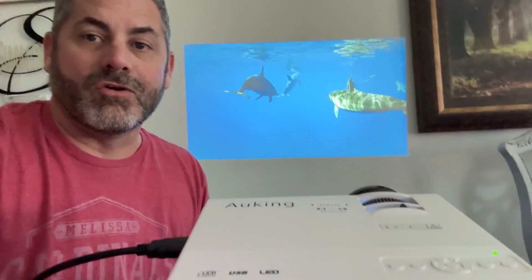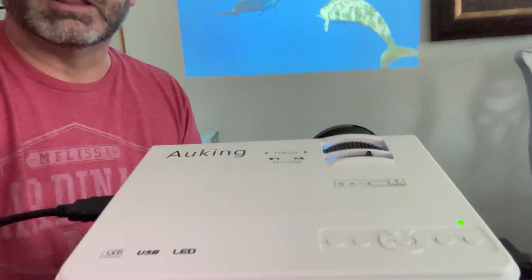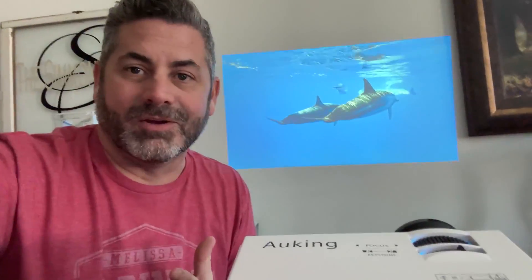So if you're looking for a projector like this, look at this guy. I love it. So easy. I highly recommend it.